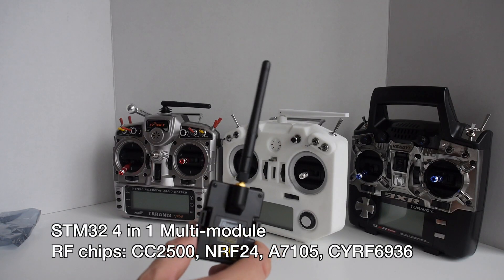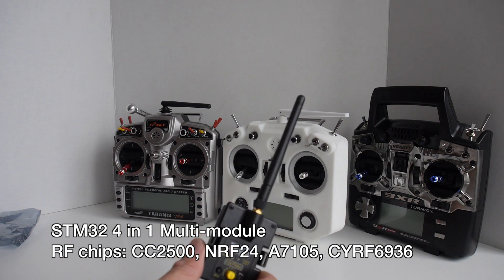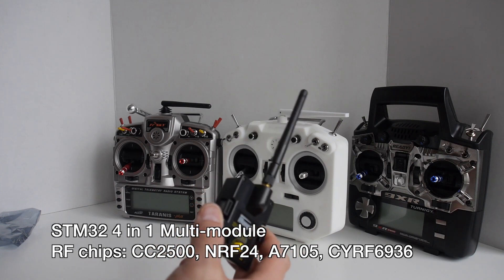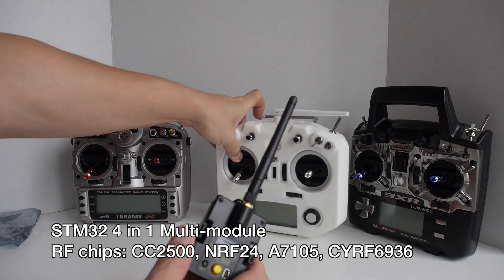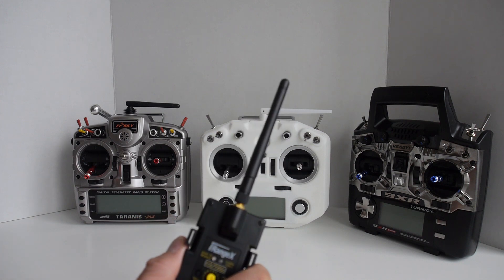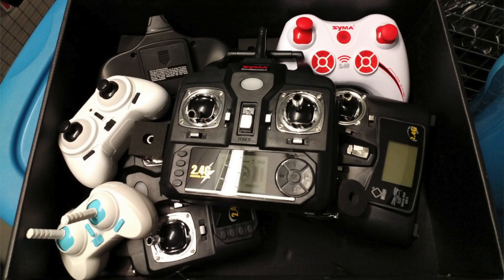This is the latest and greatest STM32 4-in-1 multi-module. The module contains 4 RF chips used to communicate with your RC models, allowing you to control almost every model on the market. It supports most protocols used in the RC hobby, from DSM to Flysky to Hubsan. With this module installed you only need one transmitter to control everything and you can put away all those crappy stock radios.